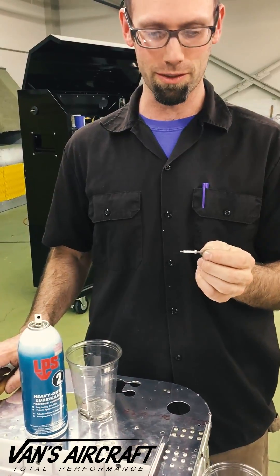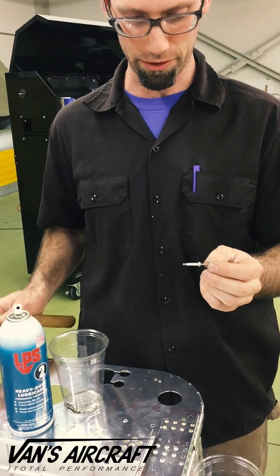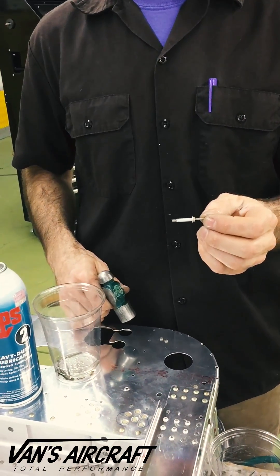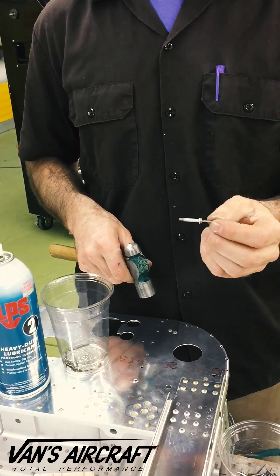We have had problems with the consistent pull on these cherry rivets and getting the snap ring to snap into place and the mandrel to pull as far as it should. And it's due to lack of lubrication within the rivet body.